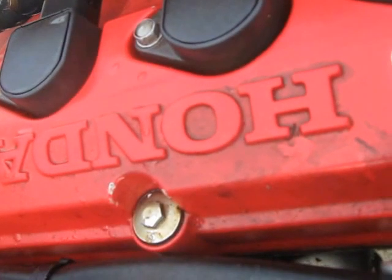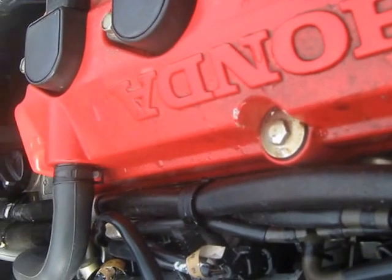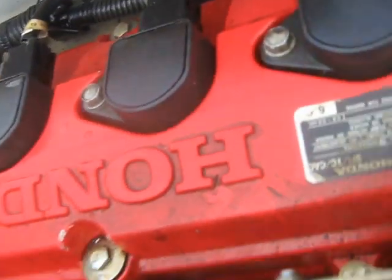There's the turbo as you can see. Four cylinder injection, just kind of like a little Honda performance motor.